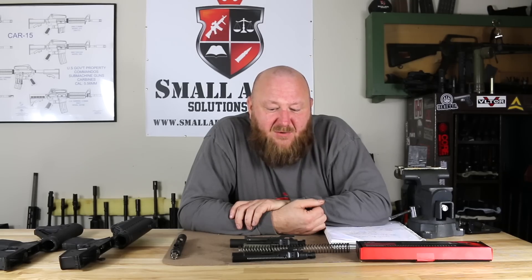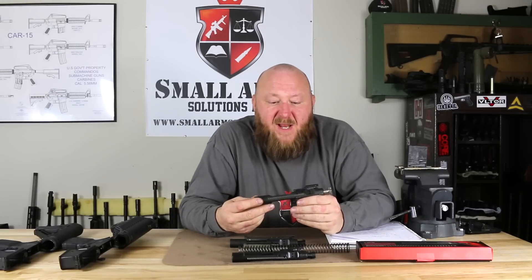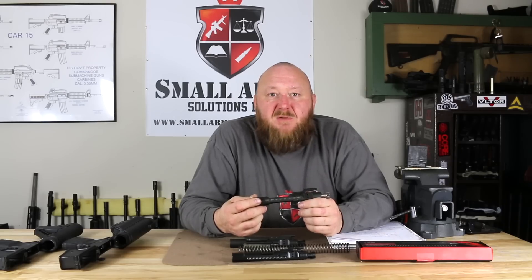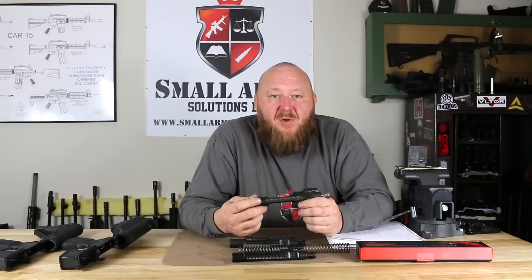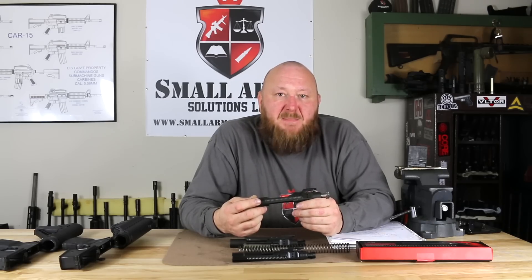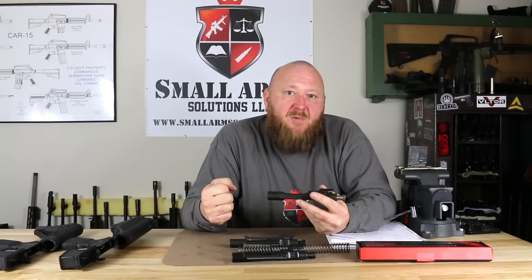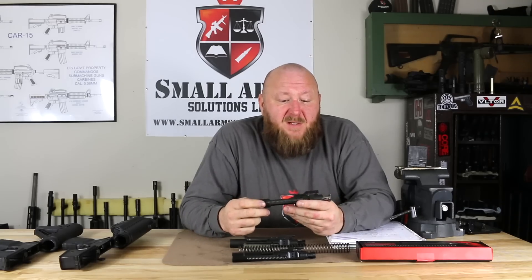Going over what this thing was designed to do, we need to talk a little about Lewis Machine and Tool as well. Around the 2002-2003 time period, SOCOM approached Carl Lewis about making an enhanced bolt carrier group because of inherent issues they were having with the M4. One of those was failures to extract due to high residual pressure in the cartridge case at the moment of extraction. Because you have a shorter gas system, the bolt unlocks sooner than it did with the 20-inch barrel, and there was still pressure in there, so the extractor has to work that much harder — especially with an over-gassed rifle or one with a heavily eroded gas port, it would cause failures to extract.